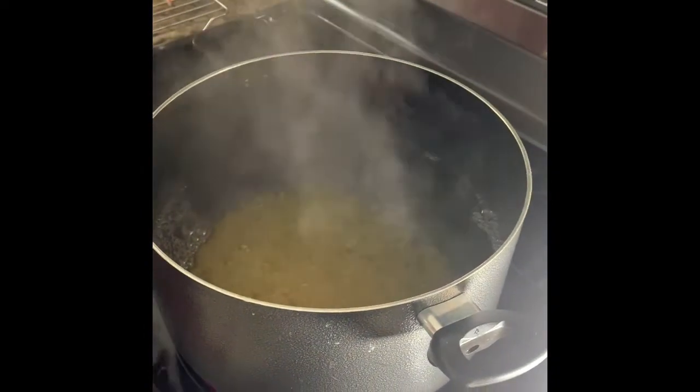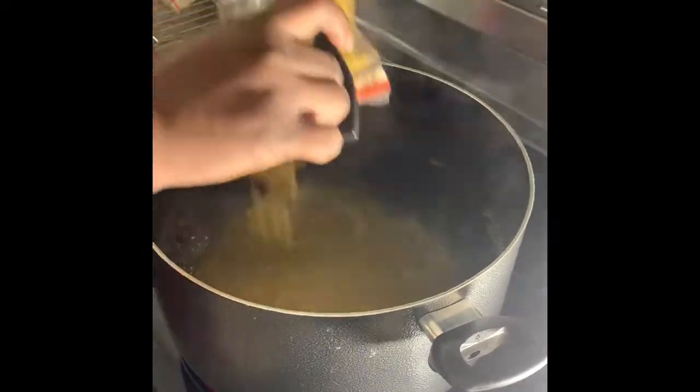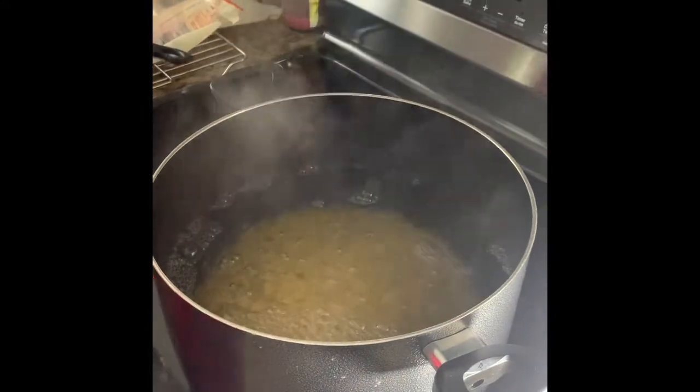I added salt to the water — that's it. I didn't put any oil in it because we're making mac and cheese and we want the noodles, the elbows, to stick together. You can use shells or elbows, it doesn't matter. This is two pounds of elbows. We're gonna add this in and not cover the pot — anything with starch will boil over on your stove. So we'll just stir it and leave it open to boil.